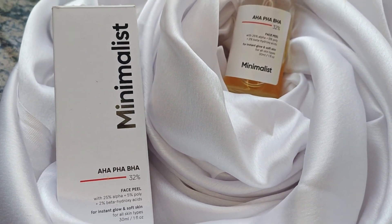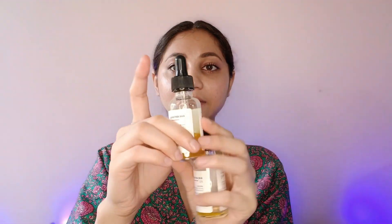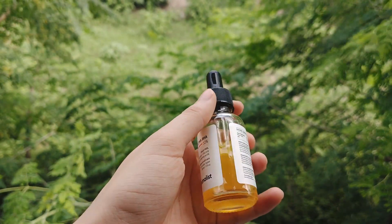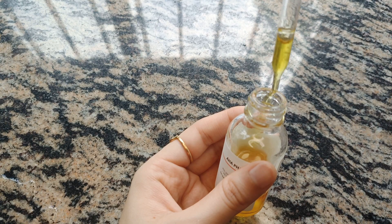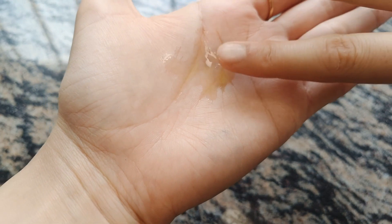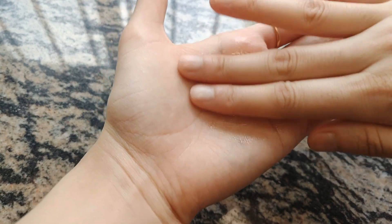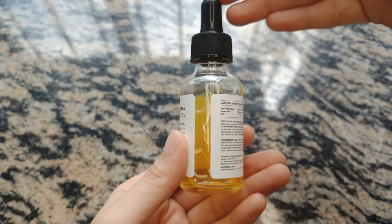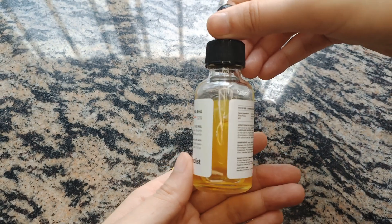Today I am going to review Minimalist's AHA, PHA and BHA peel-off serum. I have finished around 2 bottles — this one is completely finished and this one is almost empty. I thought it would be a dark-colored glass bottle but it turned out to be white. The liquid inside is yellow color, which could be because turmeric is added. It comes in this type of container with a dropper, which I'm not a very big fan of because there have been mishaps with the dropper.